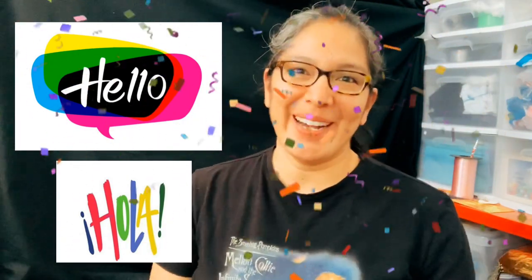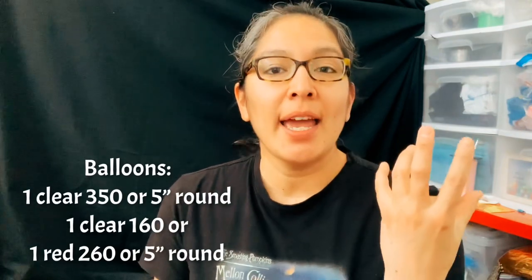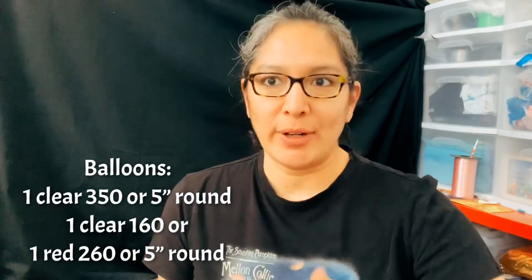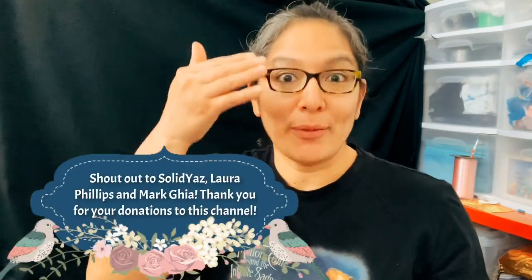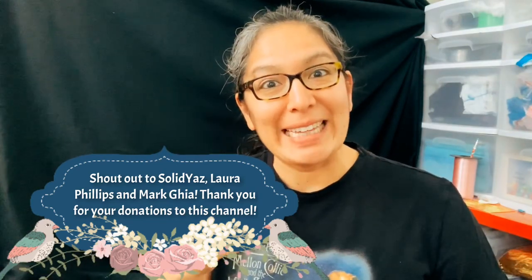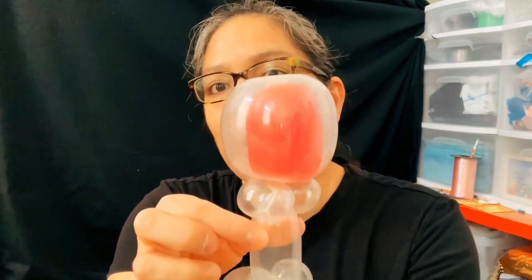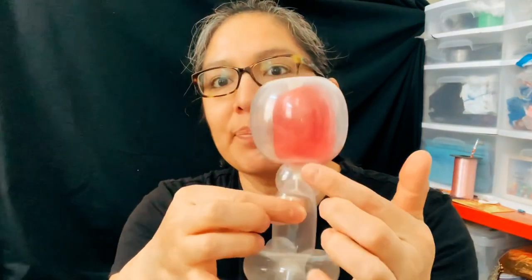Hey everyone! Today I'm going to show you a super cool design - it's like an accessory, something cool to know how to make to add to another balloon design. For example, a person that is drinking wine. What I'm going to show you how to make is a glass of wine with wine inside. That's the idea basically, and this is what it is - look, what do you think?